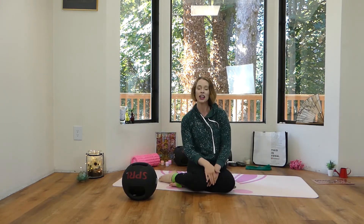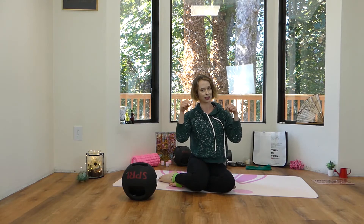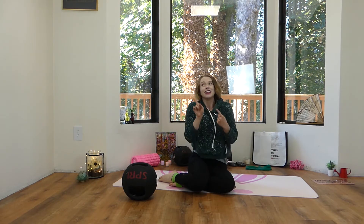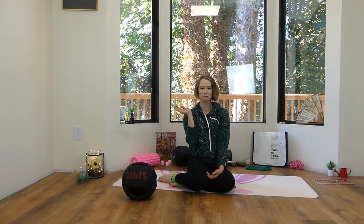So there you have it. If you have any questions, please feel free to leave those in the comments down below. Otherwise I look forward to seeing you next week for another Faye Fitness video. So until then, bye guys!